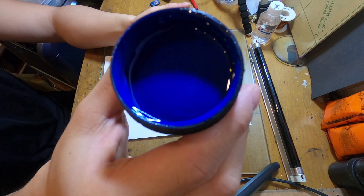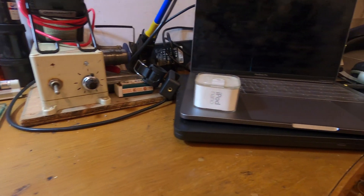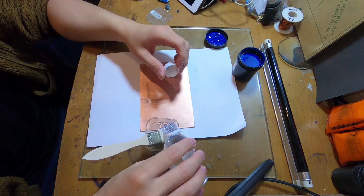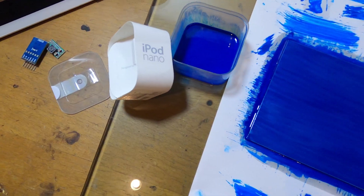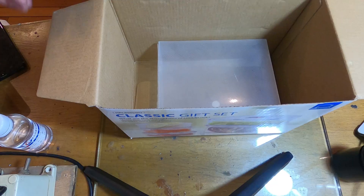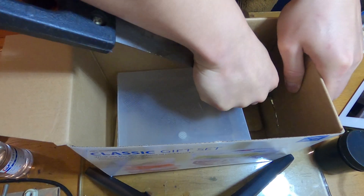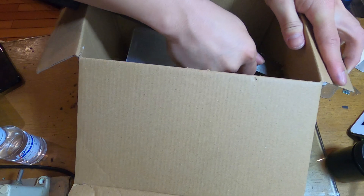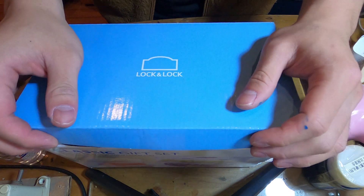The first step is to make the copper clay circuit board. Now we're gonna dilute it out there. Let's wait for a while to let it dry.